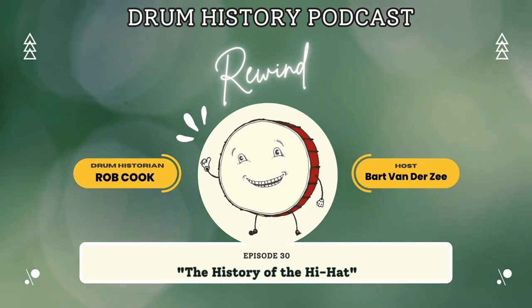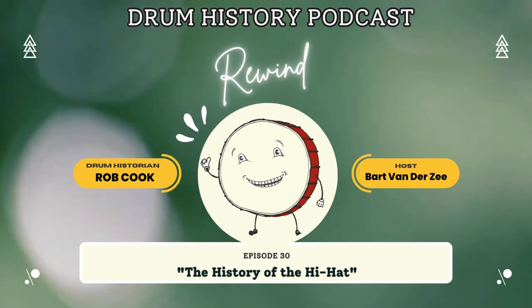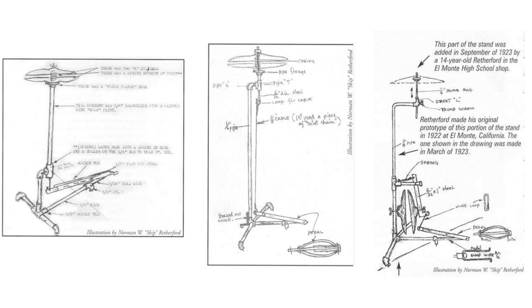Joe Jones himself claims to have created his version of the hi-hat in 1926, so by that time Skip had already been using his for a couple of years. The Skip Rutherford prototype — he was using by 1924 in the upright version of it, and he proceeded to use it from 1924 to 1929 in the incarnation that I have a diagram of.